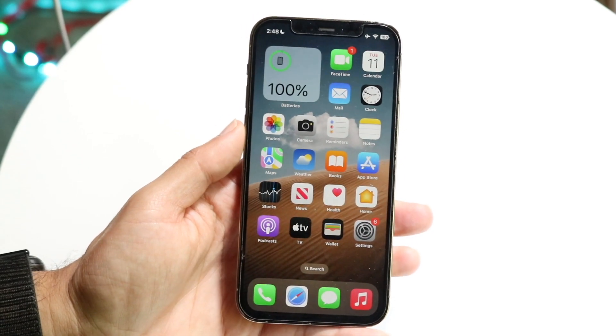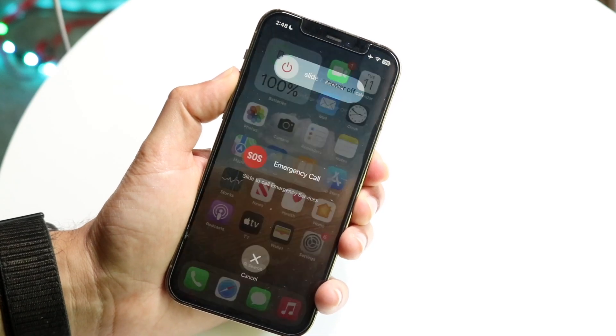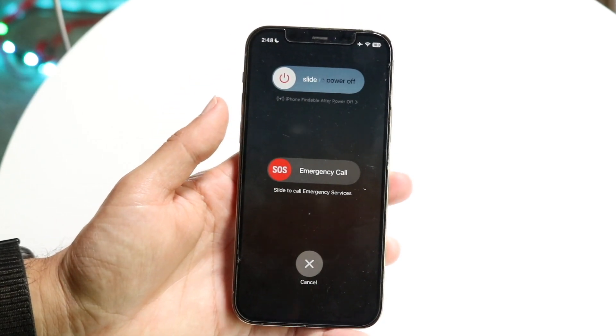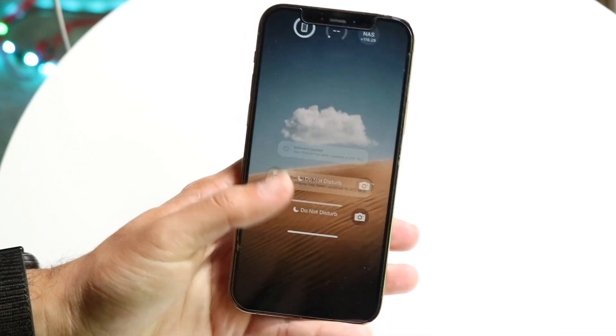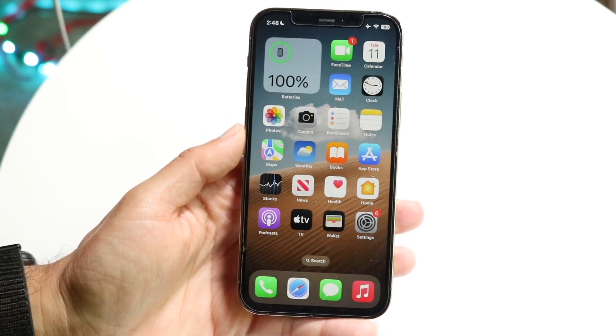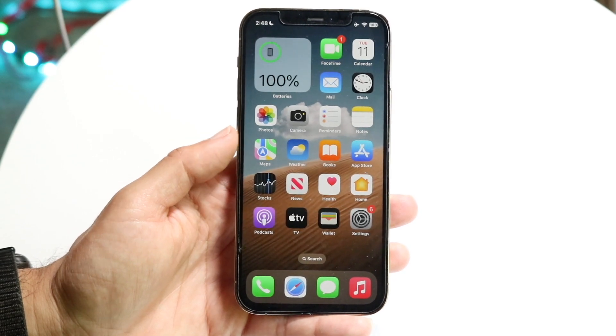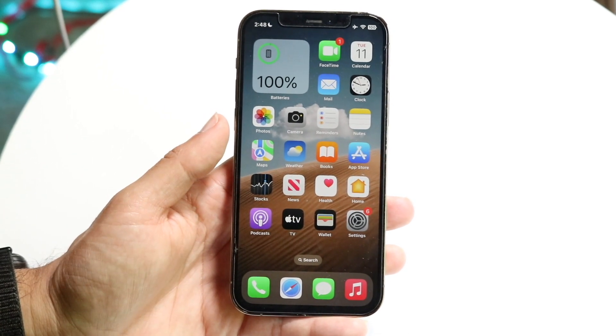If you've tried that and it's still not working, another thing I'd recommend is restarting your phone. Hold down the buttons you normally would to restart your device, slide to power off, give it a few moments, then power back on and see if that fixes the problem. For a lot of people, that'll probably end up fixing it.